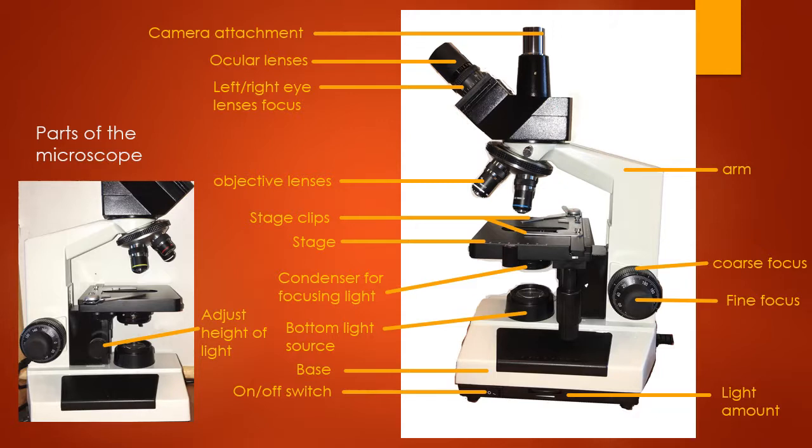As we mentioned in the setup video, this is your camera attachment — your camera goes on top here if you're using that feature. This is your ocular lens, which is where your eyes look through to view the image. If you have a camera attached, you can view the image through the camera without using the ocular lenses. But if you want to look directly into the microscope, this is where you look.